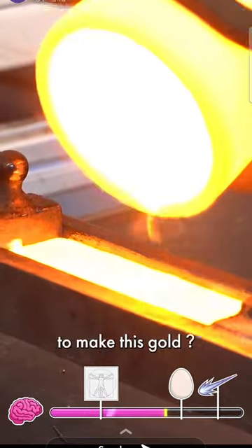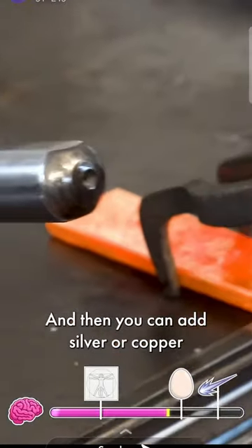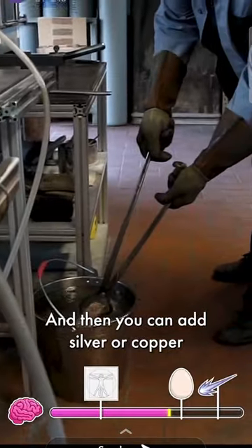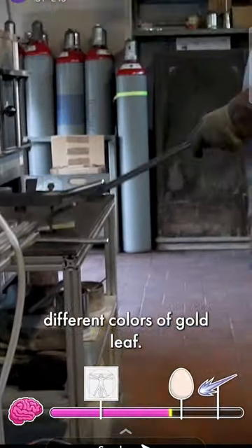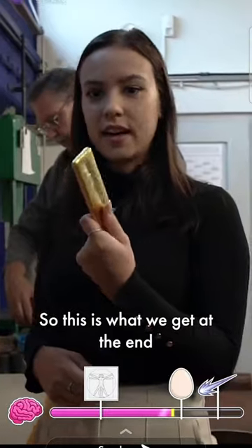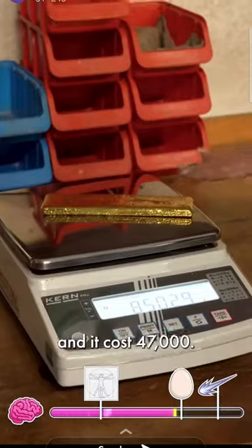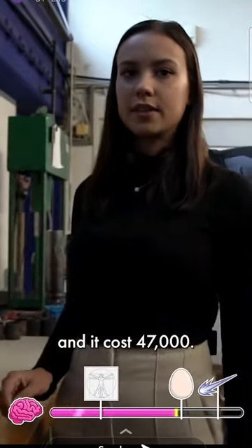What is a typical mixture to make this gold? 24 karat is the pure gold, and then you can add silver or copper to get 32 different colors of gold leaf. This is what we get at the end after we melt the gold. The weight is 850 grams and it costs 47,000.